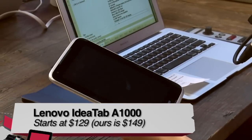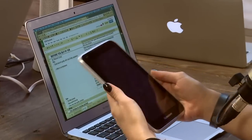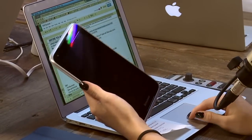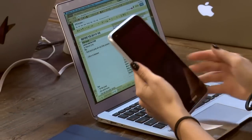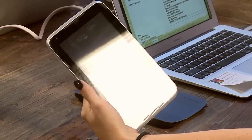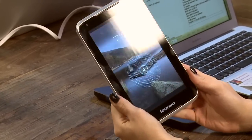Lenovo has the well-known ThinkPad line and some high-end stuff, but they also have a low-cost line called the IdeaPad. One of their target markets is the budget tablet owner, so they wanted to break into that market with this guy. It's definitely budget — it starts at $129, and the version we have here is $149, the Lenovo IdeaTab A1000.